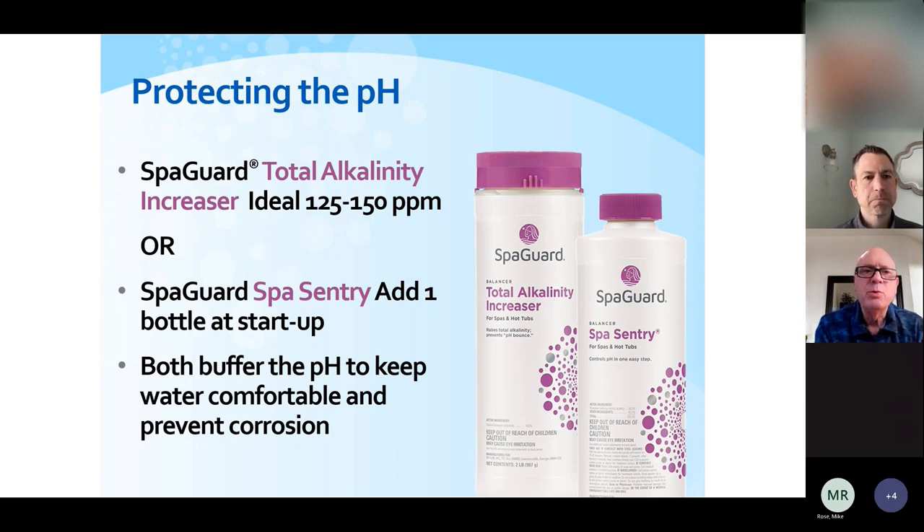The second factor is total alkalinity — especially important when we drain and refill a hot tub. This parameter helps keep the pH stable. Certain minerals in the water buffer the pH, and this needs to be adjusted every time we drain and refill. The proper range is 125 to 150 parts per million. Tap water in western Washington and western Oregon is typically around 40 to 50 parts per million, so you'll usually need to increase this level. There is an alternative called Spa Sentry, a one-step product that can be used when you drain and refill.